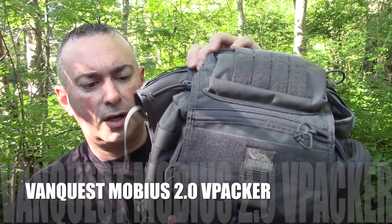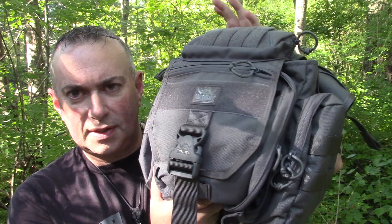Hey everybody, Christian here — Prepared Mind 101. We got a new EDC bag to look at today. I mentioned this the other day when I was doing another video, but recently I've gotten several bags in, and one was actually unexpected. So I've kind of got two bags around the same size that I'm still figuring out. But this is one I had planned on getting — it's an updated version of a bag from VanQuest: the Mobius vPacker 2.0.